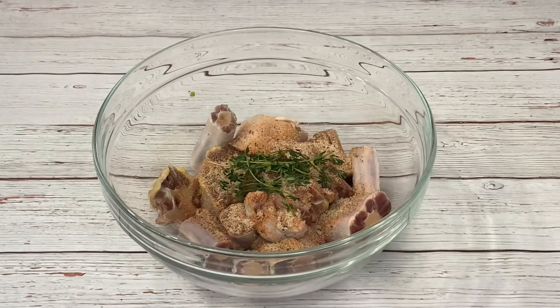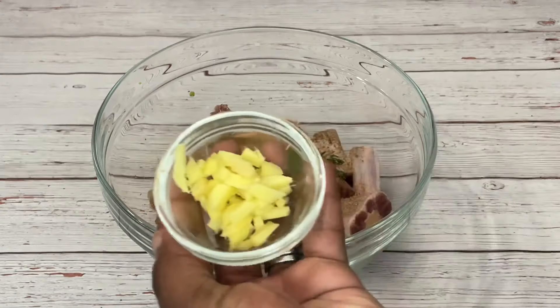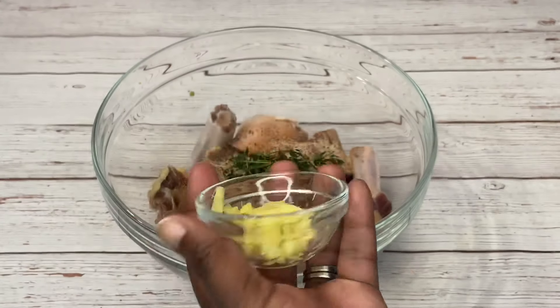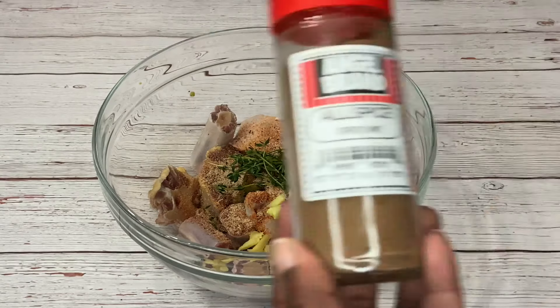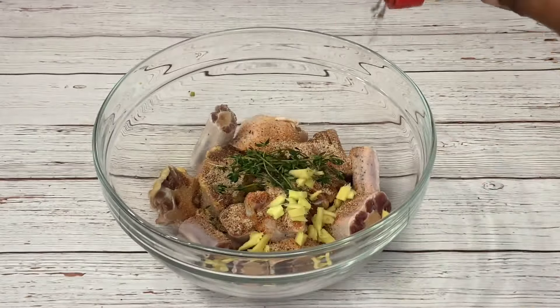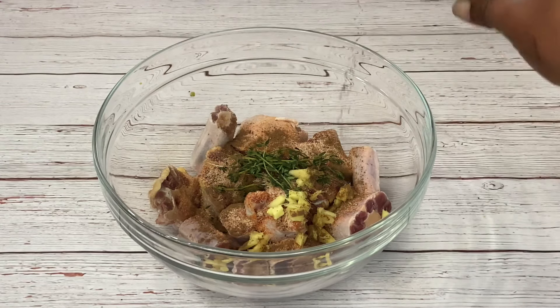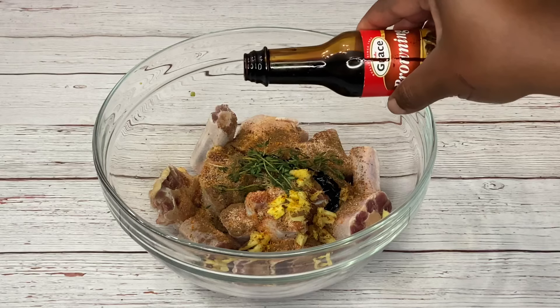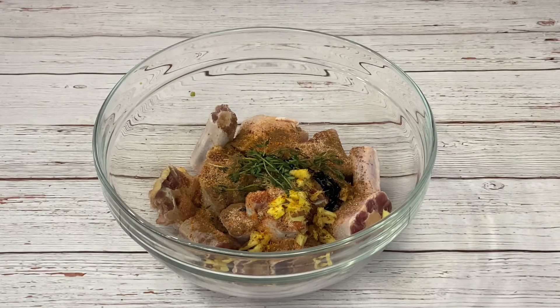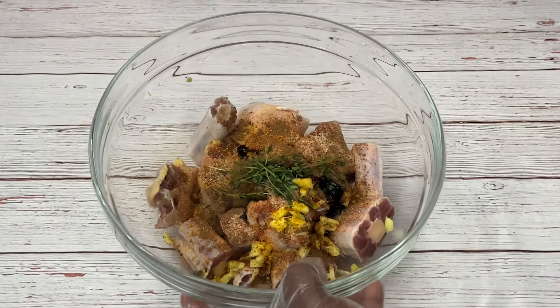I'm also going to add a few sprigs of fresh thyme, followed by my ginger, my ground allspice, and then my gravy browning. Now we're just going to mix everything together.